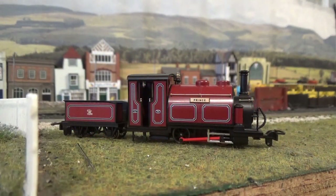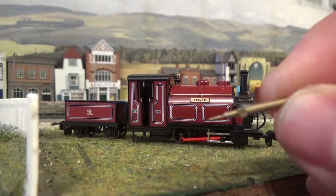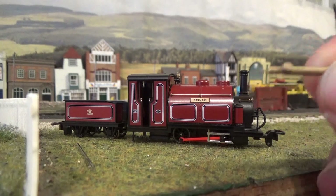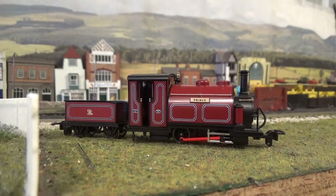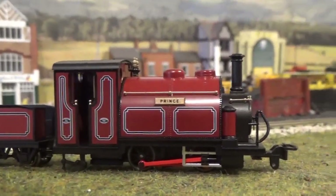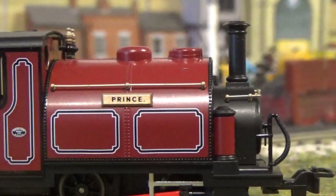Now before I end this video, there is one thing I do want to show you on camera. With this model supplied, you do get the little knobs to fit on the tender front and on the sand pots. This is the little knob you get, and it's attached to what they refer to in the instruction manual as a grab iron. You need to cut them off the sprue supplied with the model, and I'm just going to show you the one being fitted on camera.